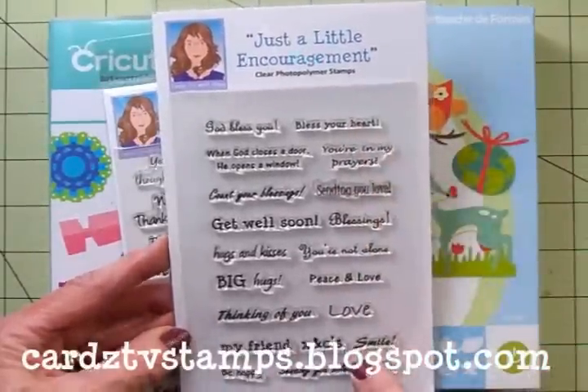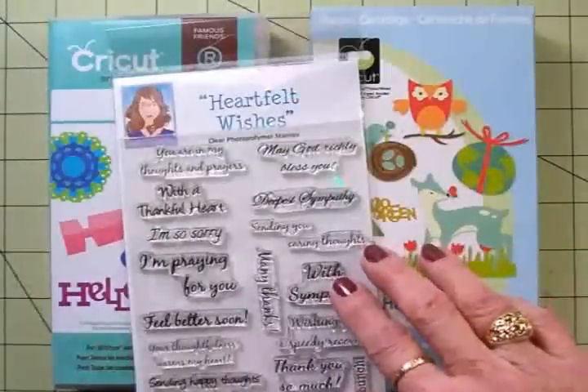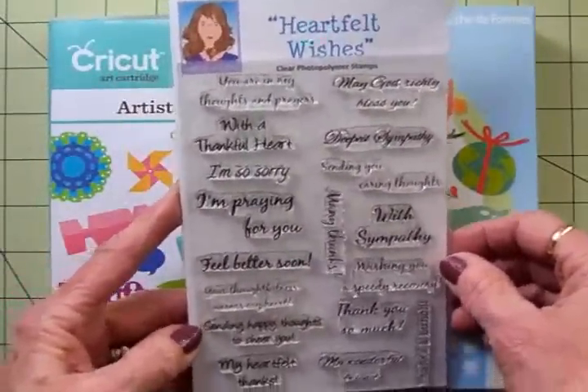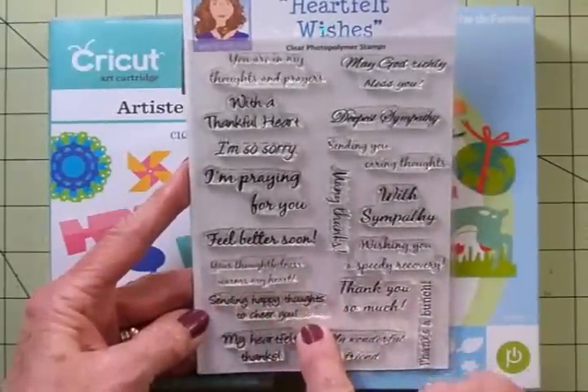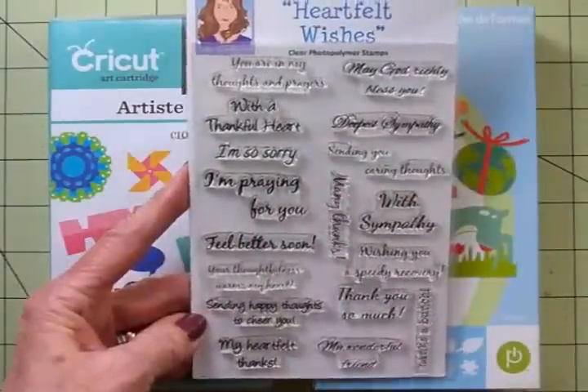From this set, we'll be using Thinking of You and My Friend. We'll also be using another set called Heartfelt Wishes, and from that set we're going to use Sending Happy Thoughts to Cheer You — that will go on the inside. So I'll get this out of the way and we'll get started.